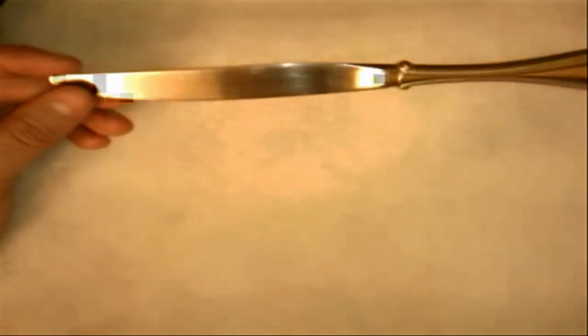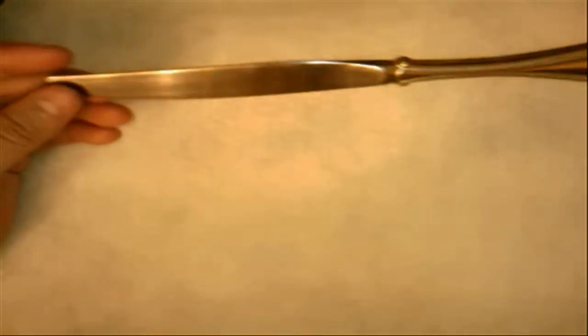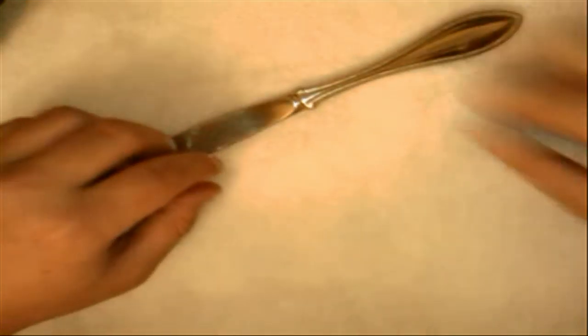The other thing you're going to need is something to pry with. I just used a butter knife. The part that you're actually going to pry is kind of hidden, so it doesn't really matter if you scratch it up. You don't want to break it, of course, but something like that will be fine.